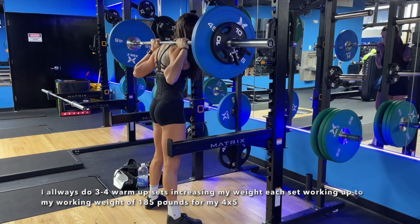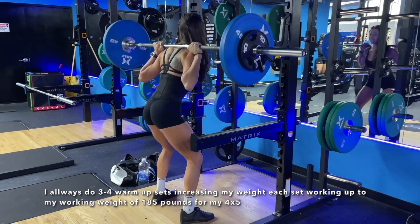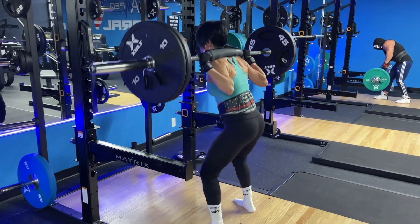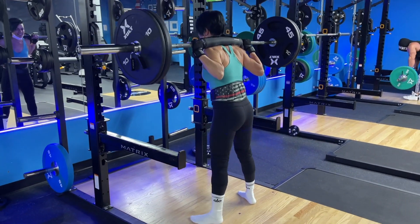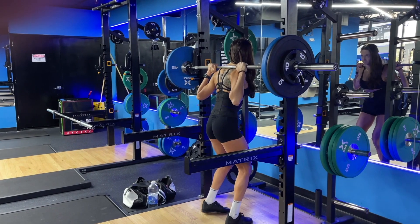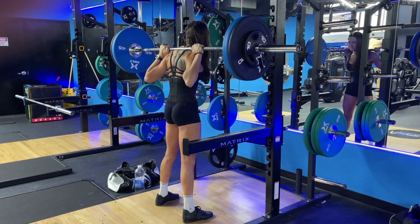So today we are starting off with squats and this is going to be our main compound movement. As you see, I'm warming up here. I did my first set with just the bar, then I did a 25 on each side, worked up to a 45 each side, and now I'm at a 45 and a 10 each side. This is not my true working weight yet. I like to do some sets just to warm up, then work up to my true working weight of 185. And as you see my client here, she's warming up, keeping her chest up, keeping her back nice and tight, exhaling on the way up as she explodes up.